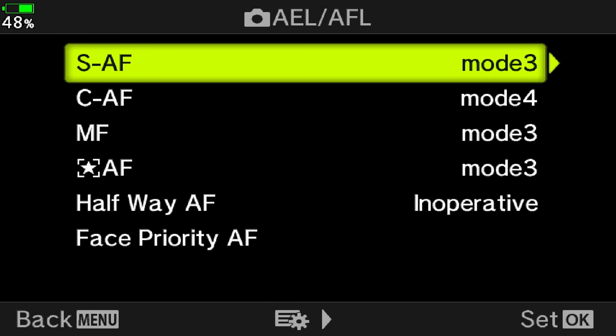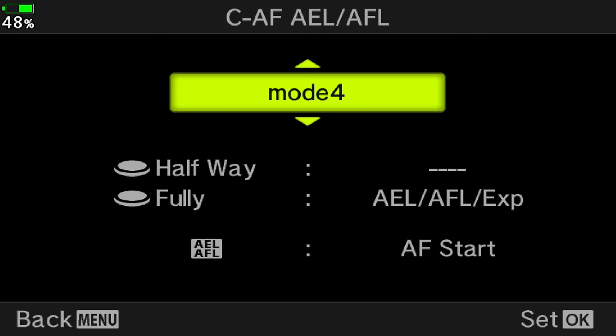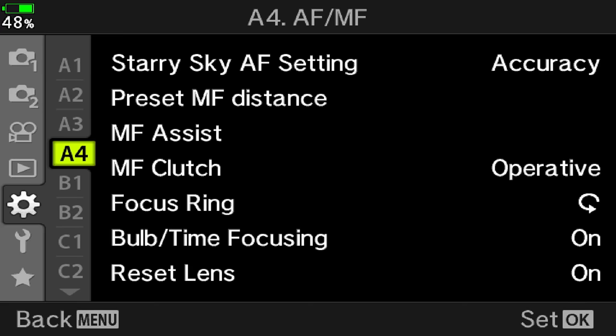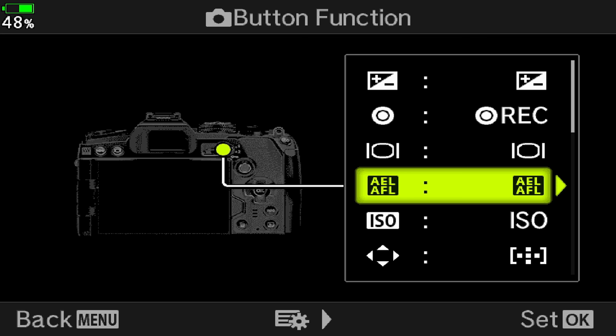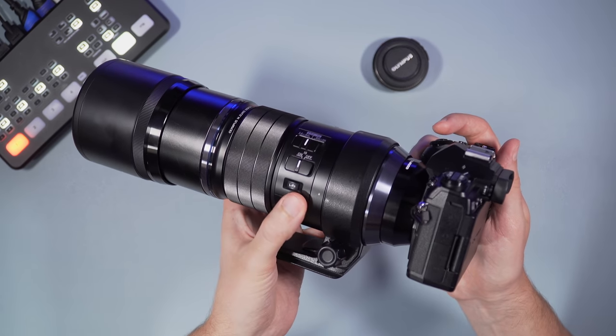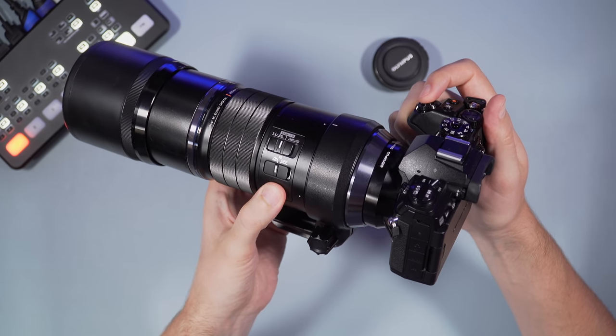Another tip I use on every camera I test is back button focus. Instead of using the shutter release button to engage autofocus, you use a separate button on the body. First, go to the AEL/AFL setting and make halfway AF inoperative — this way pressing the shutter button won't engage focus. Then go to CEF and choose either mode 3 or mode 4; the difference is how exposure lock is engaged — I use mode 4. Then go to button function, choose the button you want, and assign the AEL/AFL setting. If your lens has a function button, you can assign it there too. I engage focus with the lens button and take pictures with the shutter release button, so I'm working with one button per hand, and it all feels very comfortable and balanced.